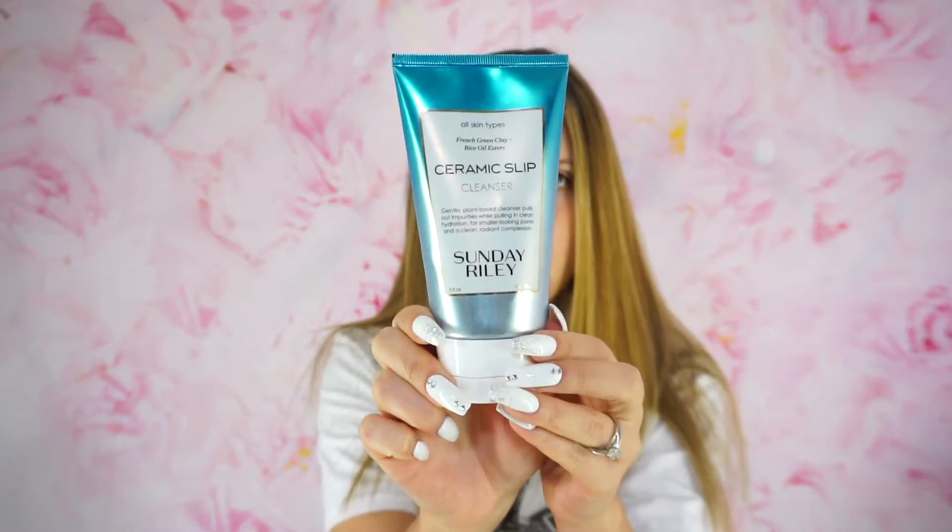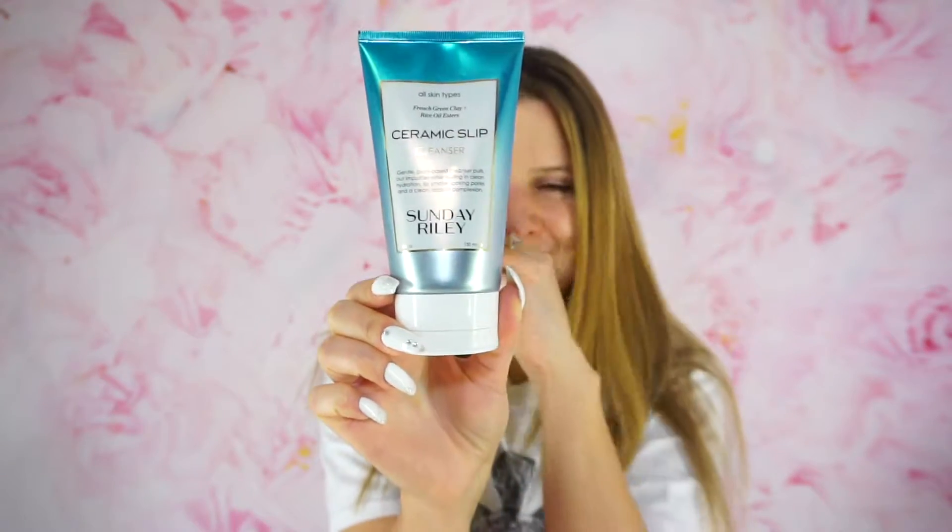If you've been watching my Instagram stories, you'll have an idea of what I'm about to show you, but if not, here we go. It is this cleanser — the Ceramic Slip Cleanser, gentle plant-based cleanser, pulls out impurities while pulling in clean hydration for smaller-looking pores and a clean, radiant complexion, by Sunday Riley.